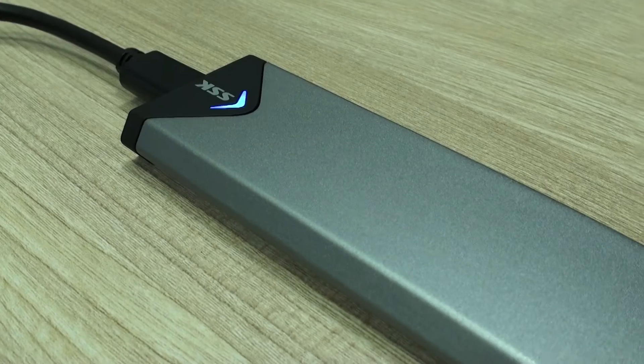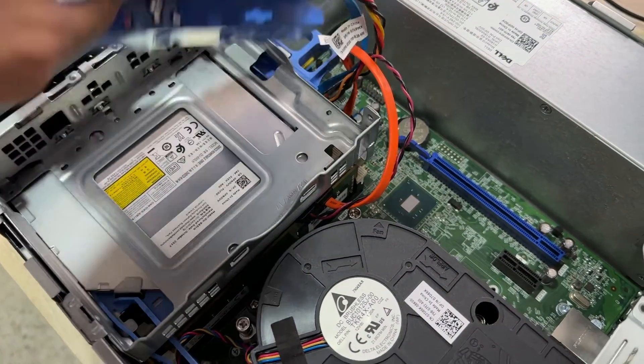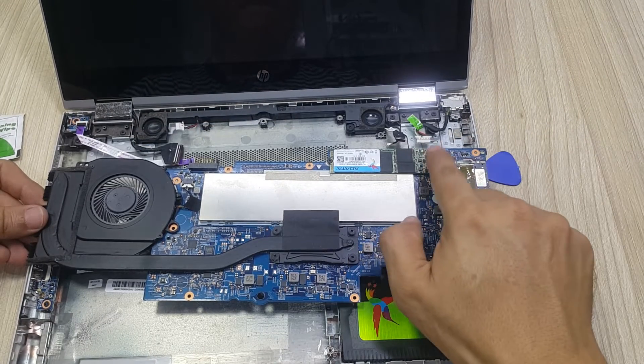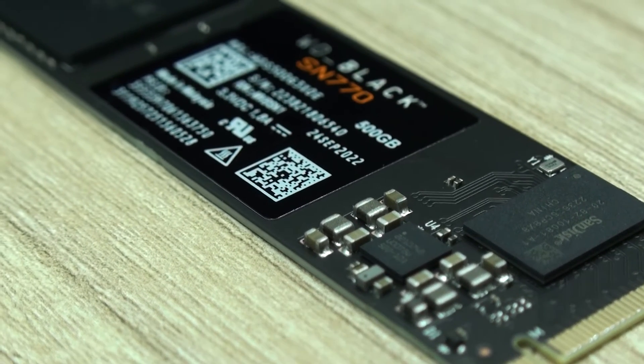For this type of scenario it doesn't matter if it is a desktop or a laptop computer. We just have to be very clear on whether our computer will support the type of unit we are going to install, for which we simply refer to the technical sheet of our computer to know which unit we must get.